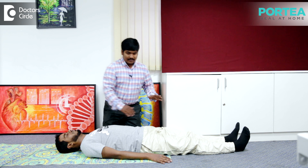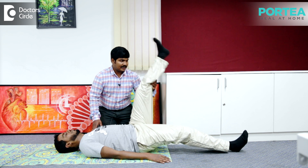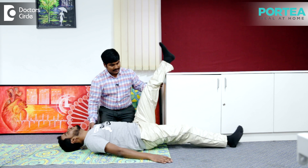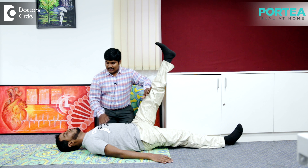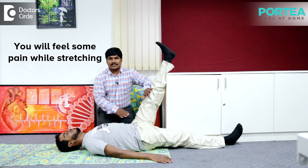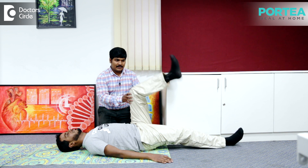In this, the patient lies in a doorway. I ask the patient to lift his leg against the wall in the doorway and make his knee straight. When the patient is feeling the stretch, hold that stretch for 15 seconds and then relax. Repeat the same stretch for 5 times.